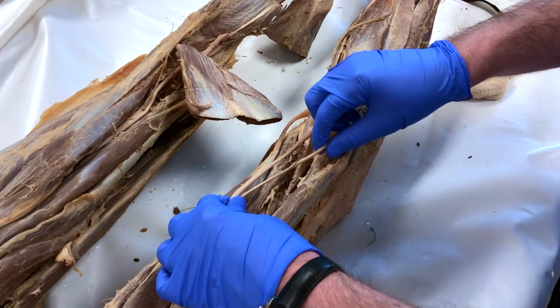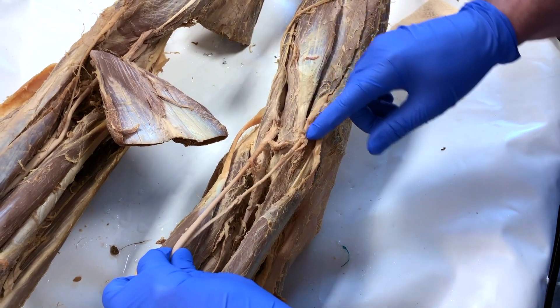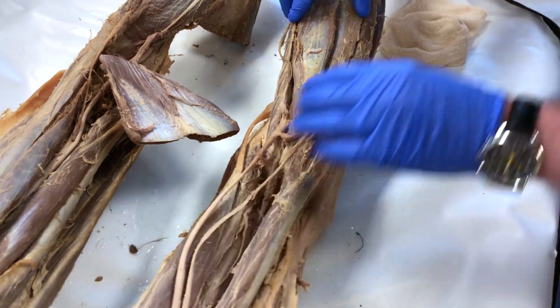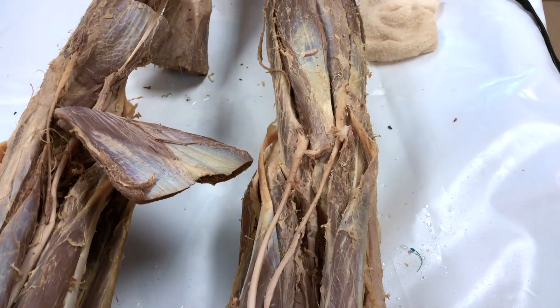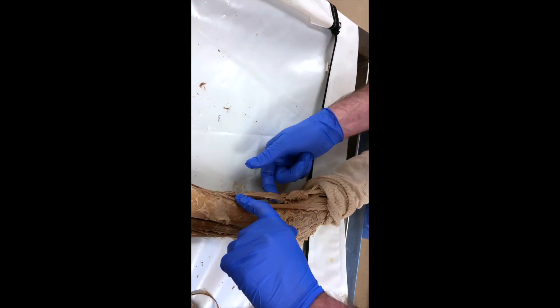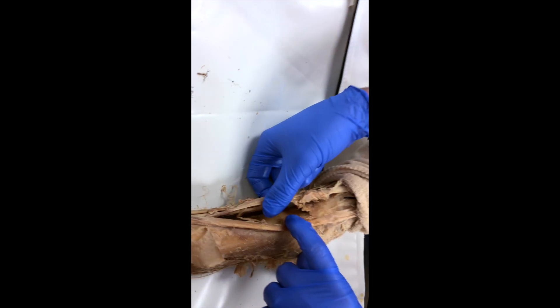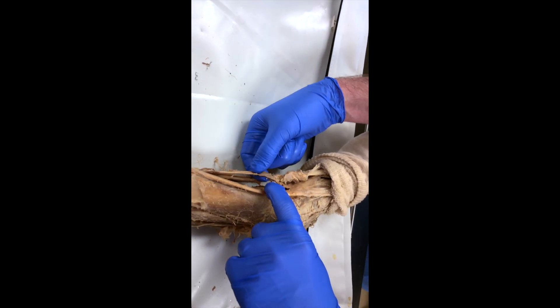This is my buddy here showing the back of the leg — this is the sciatic nerve as it splits off into the tibial and then the common peroneal. And this is the foot, where we're trying to locate how the saphenous, the sural, and the deep peroneal all connect down there.